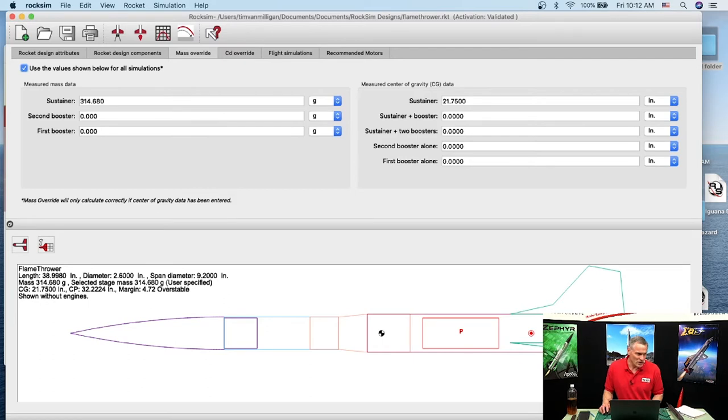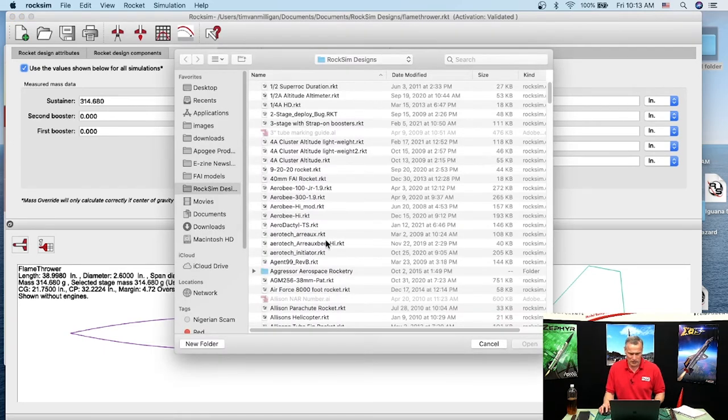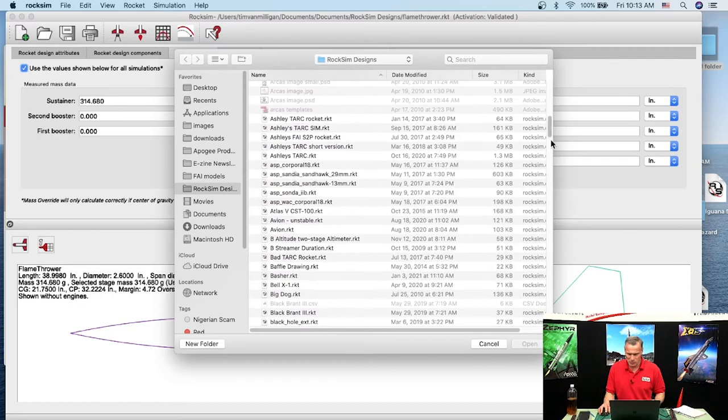Scott Warner asks: I want to add a dual deployment kit to my Zephyr — do you have a RockSim file for that? That's also similar to what Chris Britt asked about dual deployment. I'll open a Zephyr file and show you how to make one.